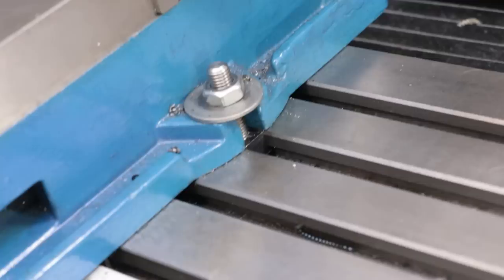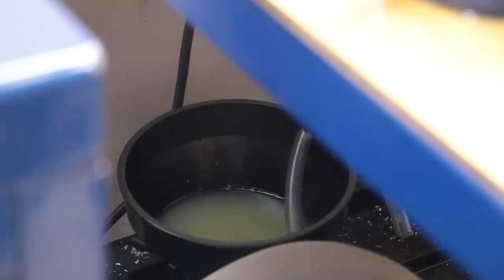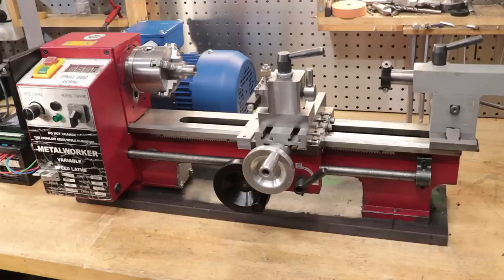However, it must be said that the mill is more conducive to a flood coolant setup. It has gutters and drainage ports, so it can easily collect and recycle the coolant without spilling all that much. The lathe, however — or especially my lathe — isn't really set up for a flood coolant. Yes, I could modify it, and it really wouldn't be the craziest modification that I've ever done, but I think there is a much easier approach.